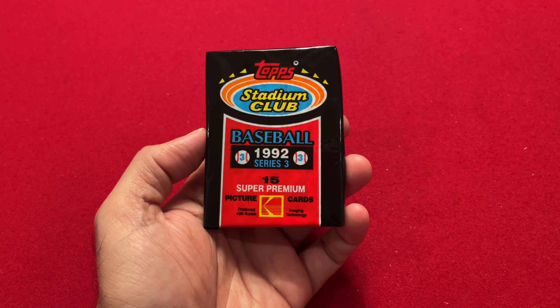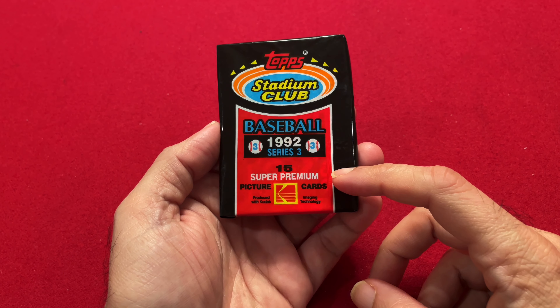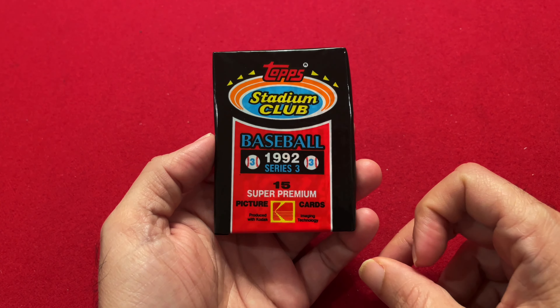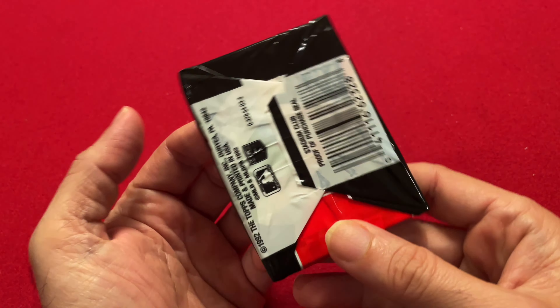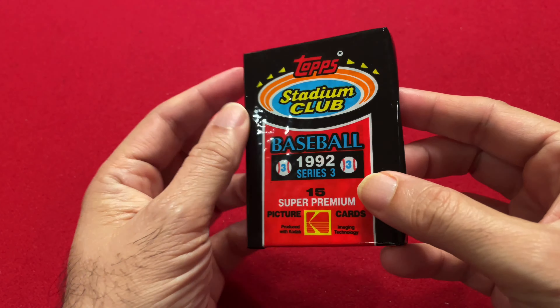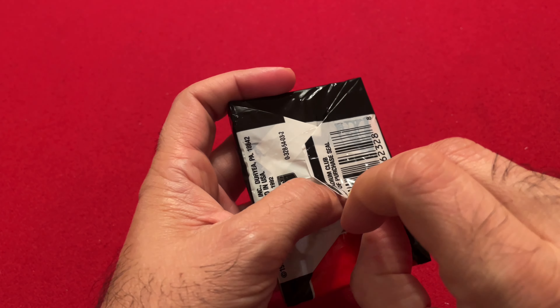Previously on the channel I did 1992 Series 1 and Series 2. You can find the link below or you can click above. But now today we'll round out with Series 3. As you can see it says it's 15 super premium picture cards in association with Kodak.